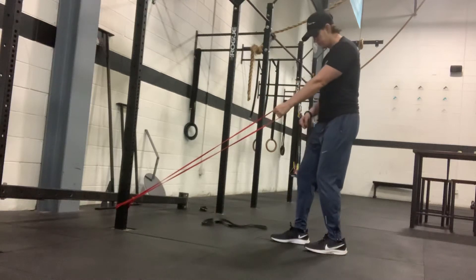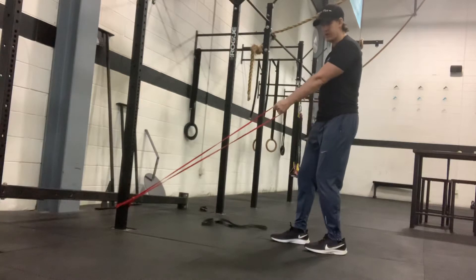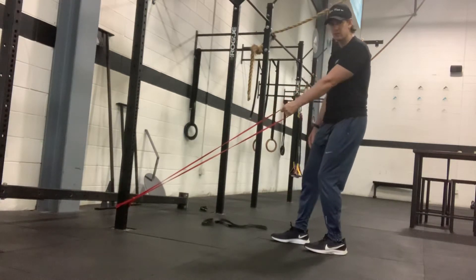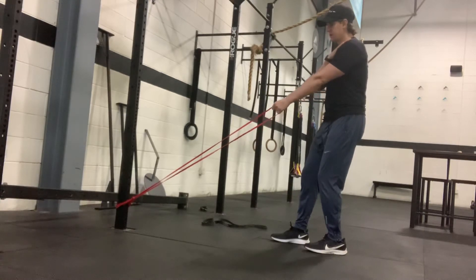You're going to start out with the band low, and your feet are going to be staggered. Whatever hand you're holding the band in, that foot is going to be back. You're going to shift into that heel, so you're heavy in that side heel, tuck your hips, and then allow that shoulder blade to come forward to open up your upper back.